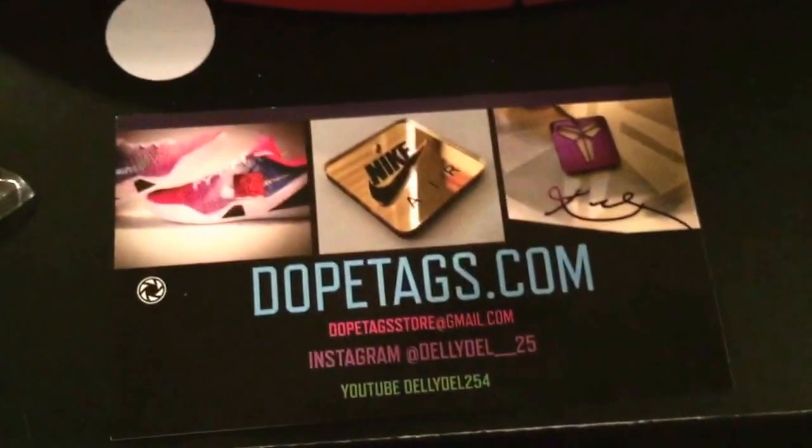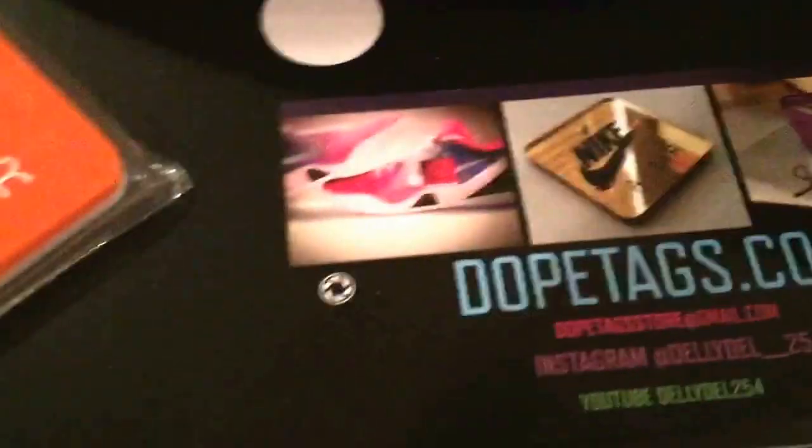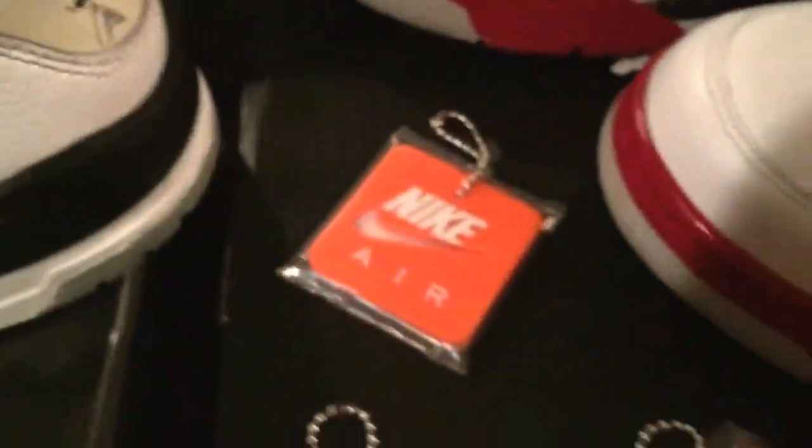Hold on — first off, make sure you guys go check out dopetags.com. I did make the video but I just didn't have time to upload it, so I will throw it in this one. Make sure you check them out for dope tags — you can make some custom tags too.